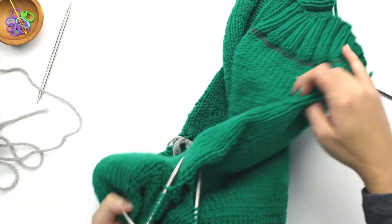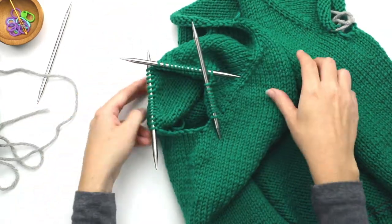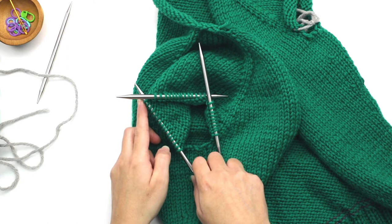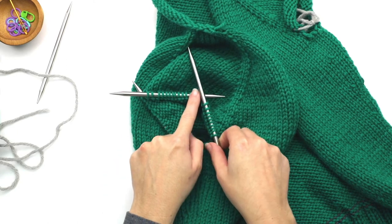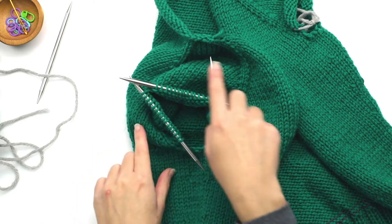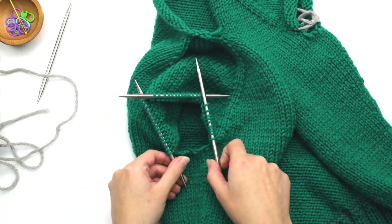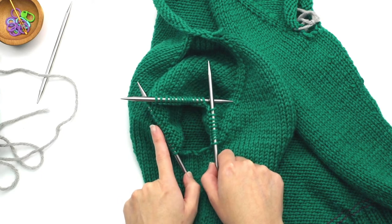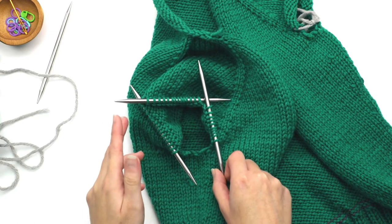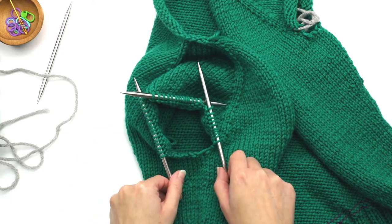So I have 16 on the first, 14 on the second, and 10 on the third. Every size is going to be different in terms of the number of stitches you put on the double pointed, but in general follow the rule that the most amount go on the first, the least on the third, and a number in between goes on the second. It doesn't have to be exact — these are just guidance, and it'll make sense in a little bit as to why I'm recommending that.